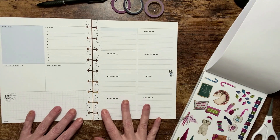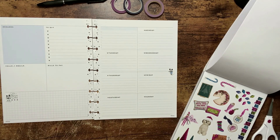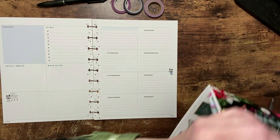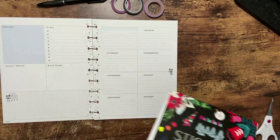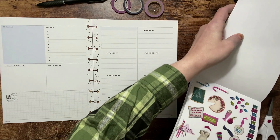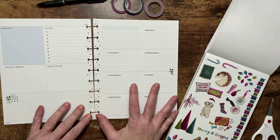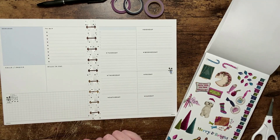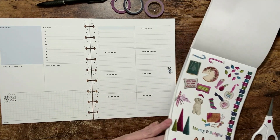Hello planner friends, welcome back to my channel. I'm Tiffany May and this is Tiffany May Plans. If you're new here, thanks for stopping by. I'm going to be using stickers from the Holly Jolly sticker book by Live Love Posh. I've been loving this sticker book all season long, and I'm going to be doing my social media spread for the week of December 26th through January 1st.